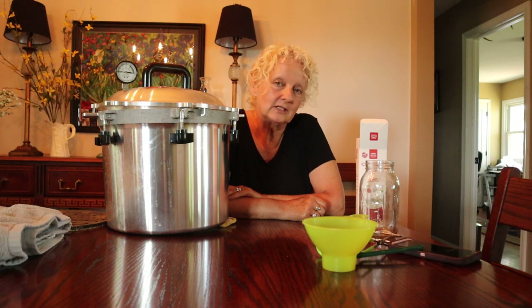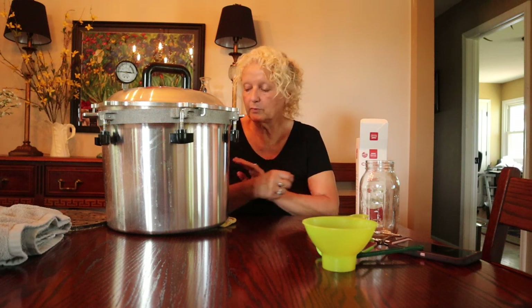Hey guys, welcome back to the channel. If you haven't ever joined me before, my name's Julie. My husband and I live on a half an acre and my passion is to grow food, teach other people how to grow food and how to preserve it.